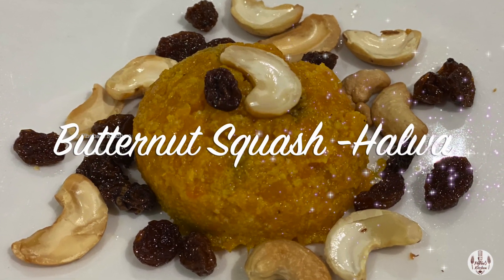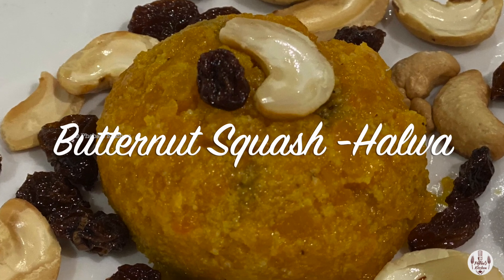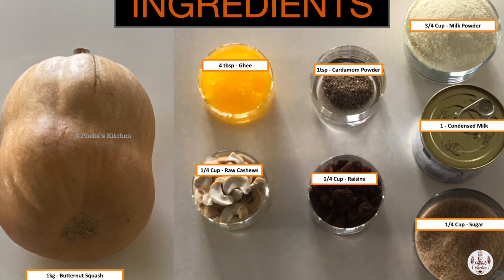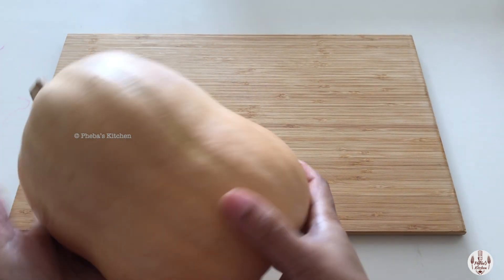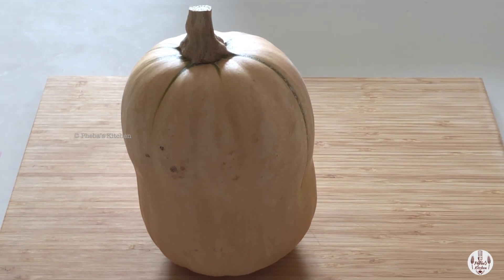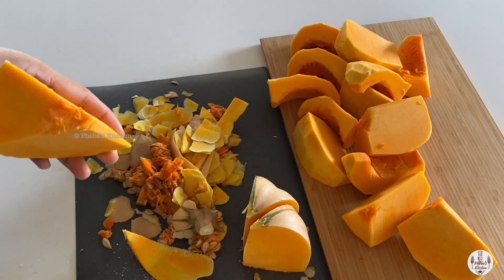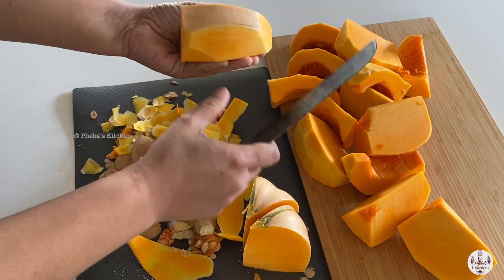Hello, welcome to my mom's kitchen! Today I'll show you how to make a yummy dessert: halva with butternut squash. We would like to say a big thank you to David and Greg's family for sharing this beautiful butternut squash from their farm. After thinking a lot, we decided to make an Indian sweet halva with butternut squash.